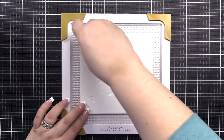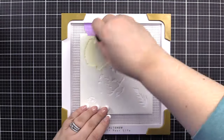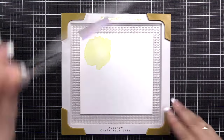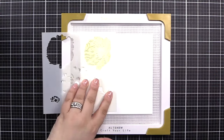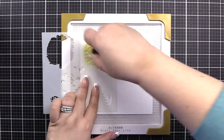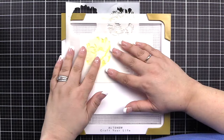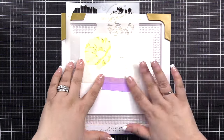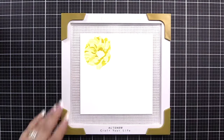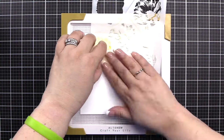We're going to get started by putting stencil one, section A1, into our stencil and using buttercream ink with a small blending tool. We'll get that blended, lift that up, and on stencil one we are going to align A2 and get that blended with Mango Smoothie and a small blending tool. Staying on stencil one, we'll move to A3. For this layer, we're going to use Honey Drizzle, again with a small blending tool. And for A4, we'll use Mangrove Root, which is going to be the flower center.